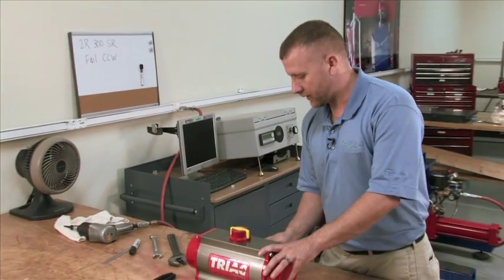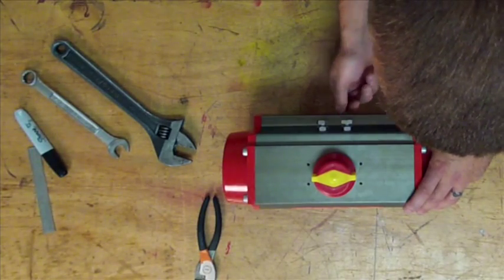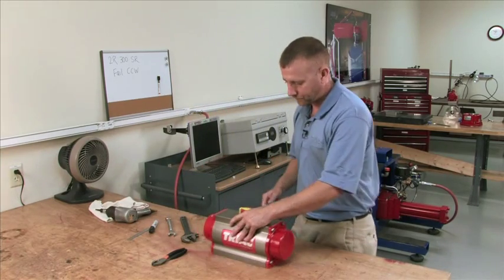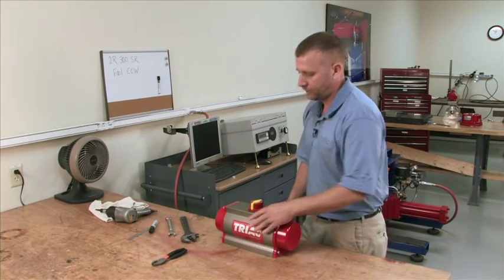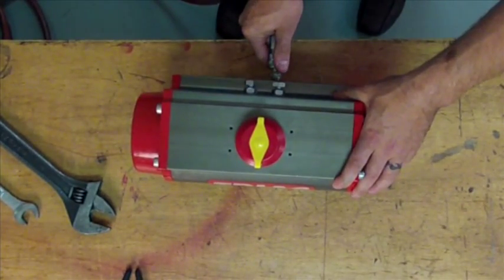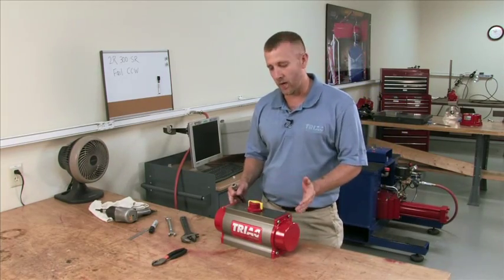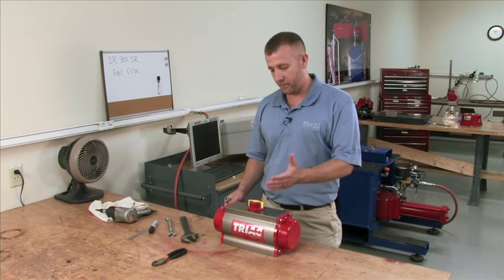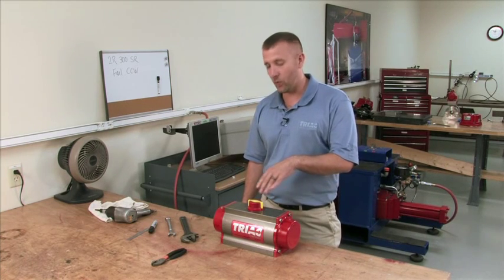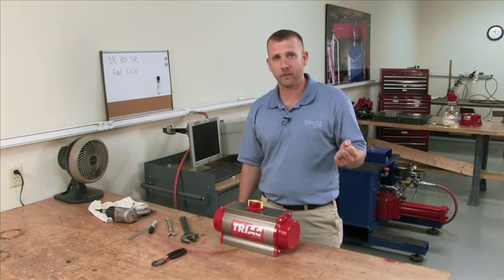Replace the indicator dome and we're going to stroke the unit to make sure it operates correctly. We're going to take our air off our impact. Air on the actuator — it rotates clockwise. Remove the air — the springs force the unit counterclockwise. This is a basic fail counterclockwise unit, or fail open, and this will work for all of our rack and pinion actuators. That is how we do a fail open unit, or fail counterclockwise.